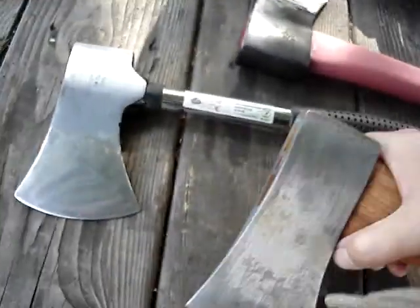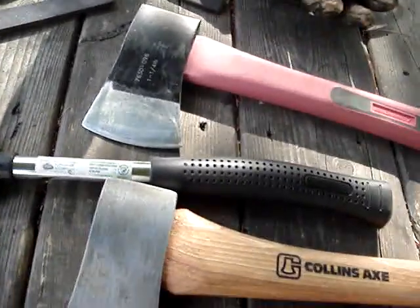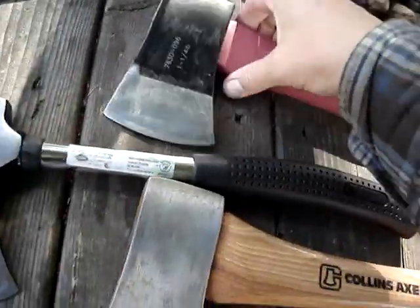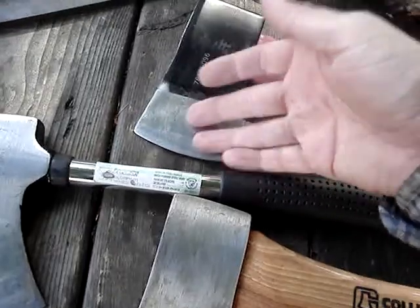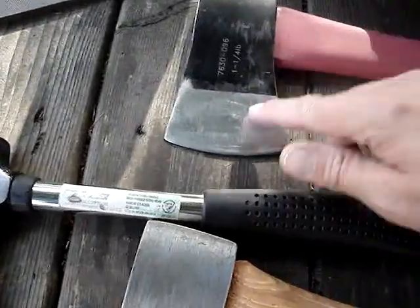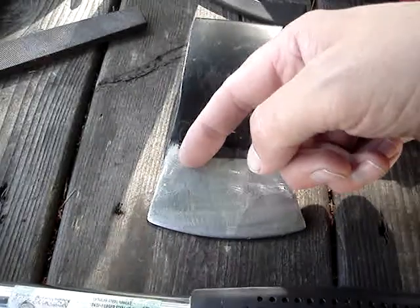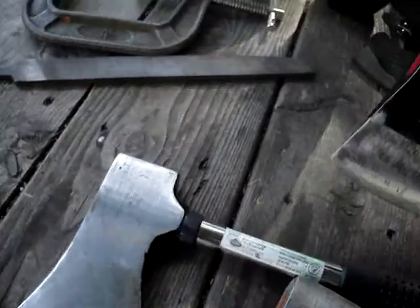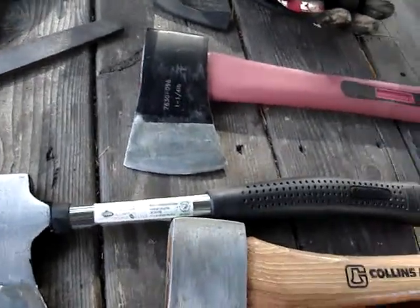The Collins actually was fairly thin from the factory, so it was a lot less work. This BenchMark one, if you watch part one, it was almost basically flat on the end — like it was terrible — so there's quite a lot of work involved. The whole thing's made in China, but the steel seems to be actually quite decent. When you file on it, it had a decent amount of temper — up to here somewhere — so it's got lots of life in it.